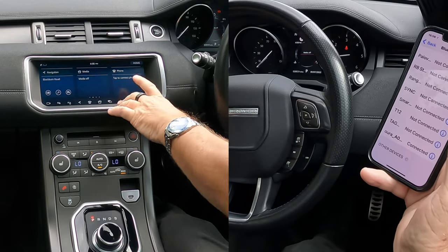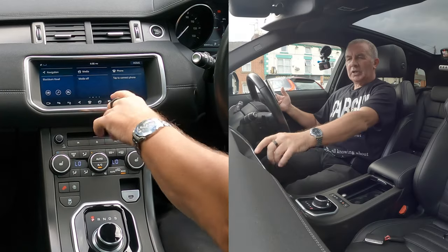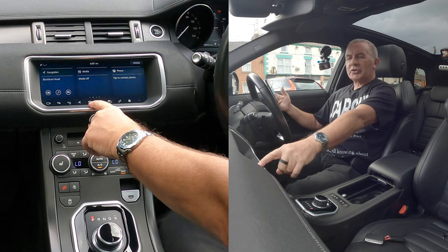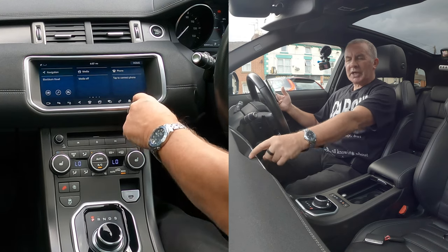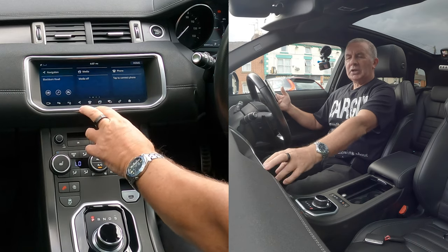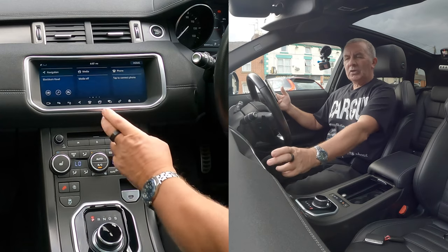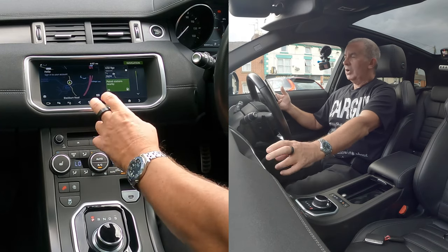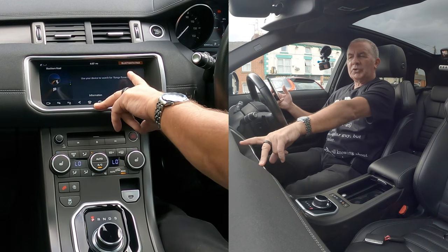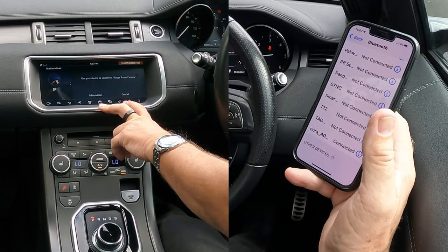At the bottom you'll see 'Phone' — that's the main menu, but you can also go to Phone down here. To go back you go to Home, like that. Or you can go directly to Phone, then Bluetooth Pair. Use your device to search for 'Range Rover Evoke' — so it's in pairing mode at the moment.